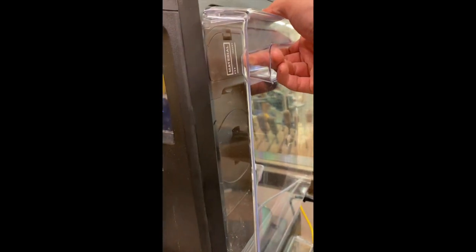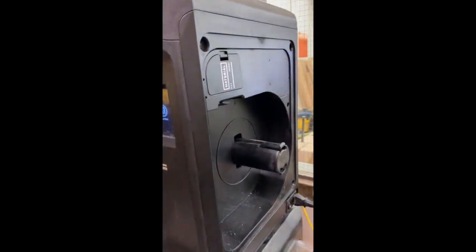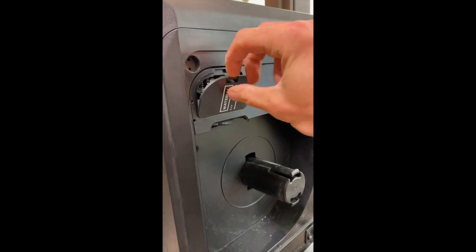While we're waiting, we can take the side cover — it holds on magnetically. We can pull this cover off by pushing this tab down.